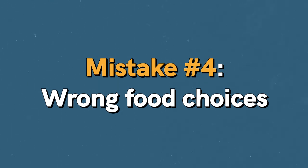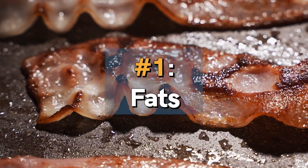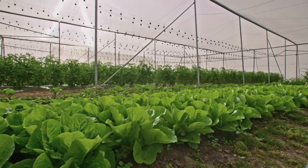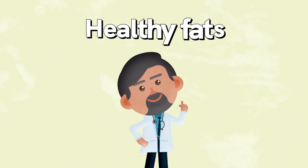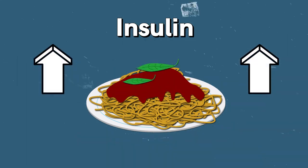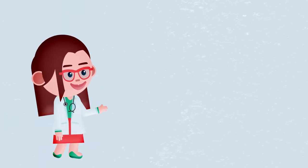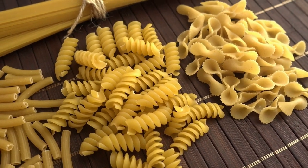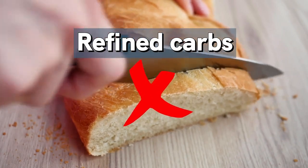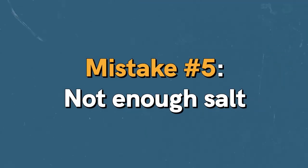Mistake number four: wrong food choices. There are two food groups to pay attention to. First, fats — make sure you're eating good fats, not bad ones. Get rid of canola oil, vegetable oil, soybean oil, and sunflower oil, and replace them with olive oil, coconut oil, nuts, seeds, or avocados. Second, carbs raise insulin levels, and the whole reason for fasting is to lower insulin. A high carb intake will also make you hungrier the next day, so lower your carb intake and swap refined carbs like white bread, pasta, and white rice for whole carbs like potatoes, vegetables, legumes, and beans.